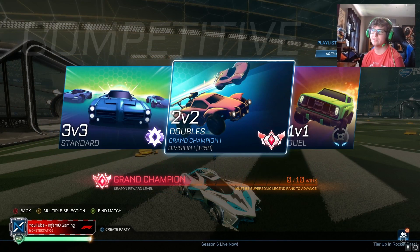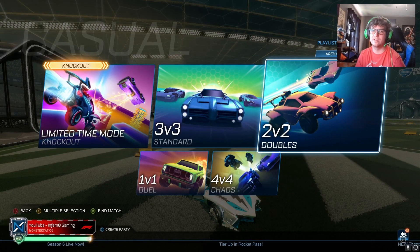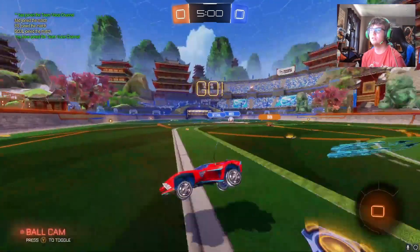By the way if you didn't see my community post — GC. I just got GC rewards last night too. I was at 1500 and lost like 6 out of 9 games I played, but I got the rewards so that's all that matters and I'm still GC. We're not gonna be playing competitive today because I basically just won't be talking about the car if I'm focused. So we're gonna play Casual 2s.